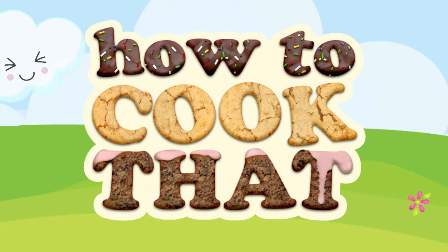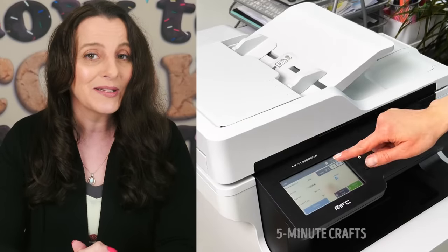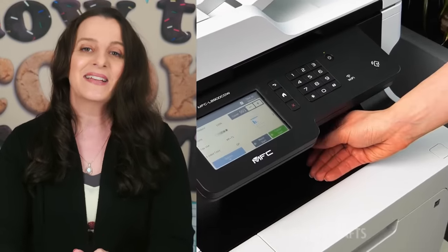Welcome to How to Cook That, I'm Anne Reardon. You told me that you love this series, so today I am doing another debunking video where I take viral videos that you have sent to me, examine them, and expose the ones that may not be 100% true — there could be a little bit of fakery in there. Let's get started.